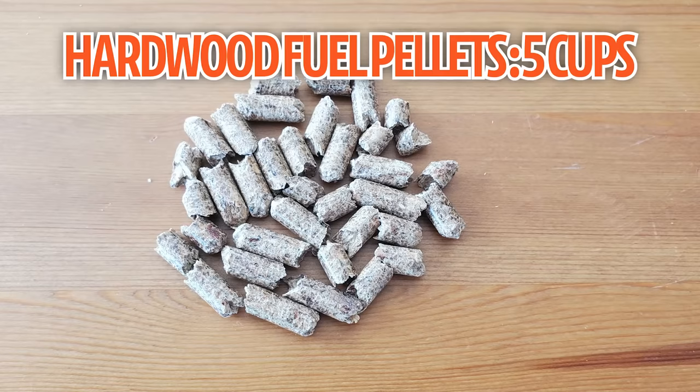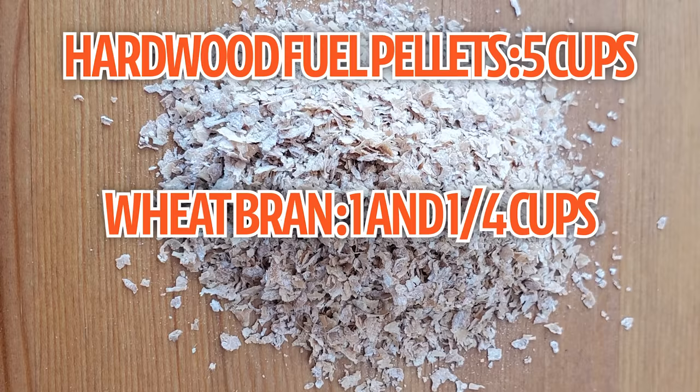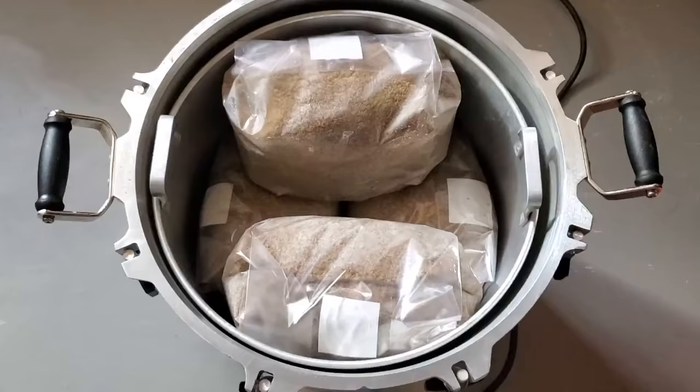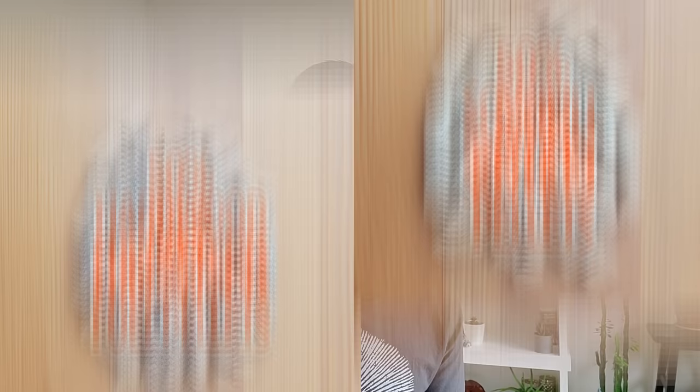The recipe I use for a five-pound fruiting block is about five cups of hardwood fuel pellets, a cup and a quarter of wheat bran, and about 1.4 liters of water. This whole mix gets mixed up and then pressure sterilized for two and a half hours at 15 psi. Lion's mane can also be grown on the master's mix, which is basically a 50/50 mix of hardwood fuel pellets and soy hull pellets — that will also work really well for lion's mane.